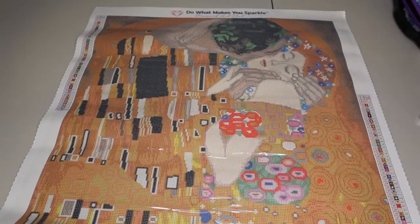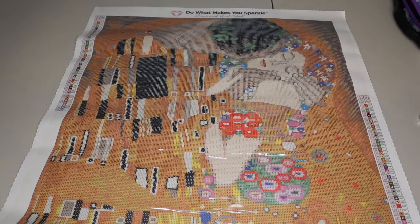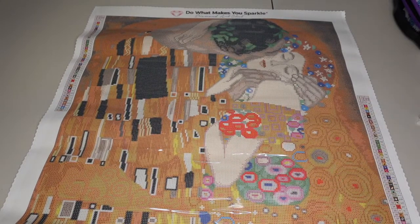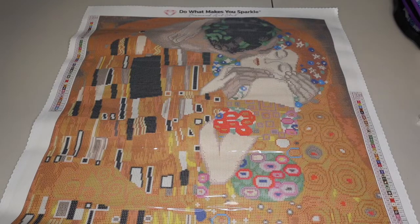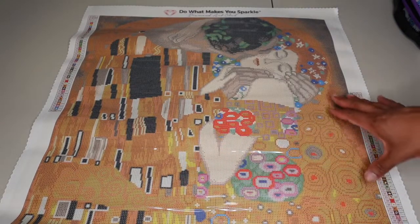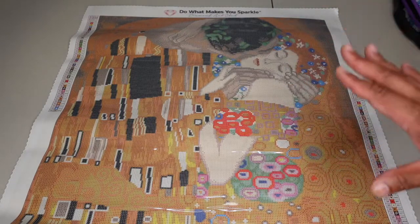I've seen this in other shops in its full size and I definitely liked it, but they just seemed pretty big. I don't mind big canvases, but if I'm going to do a really big one, it's going to be something I absolutely love and won't mind staring at for months. And that's usually going to be a space-themed canvas because that is my favorite type of artwork. So this is a little bit more classic and I think once I finish it, I'll give it to a friend that I think will really love it.